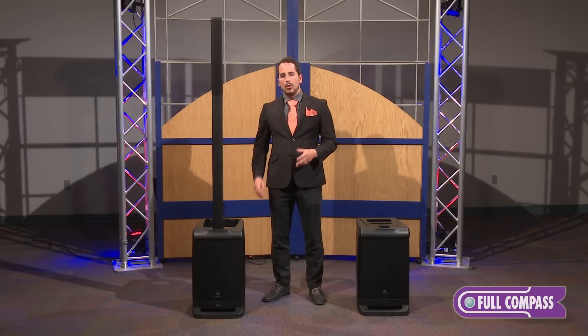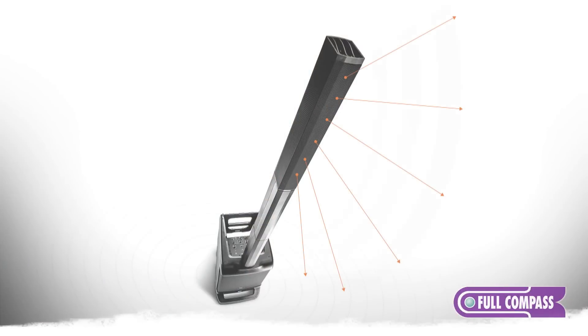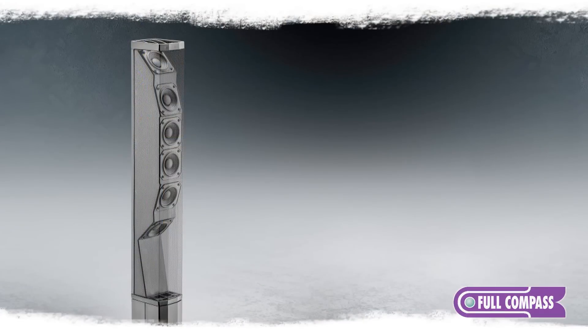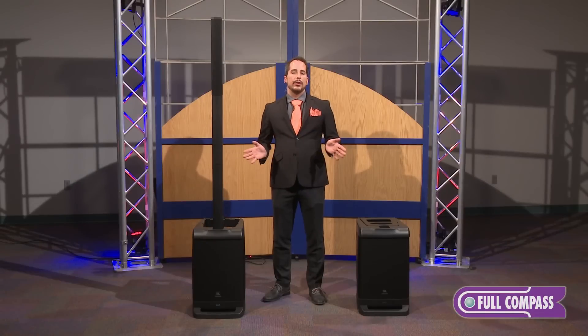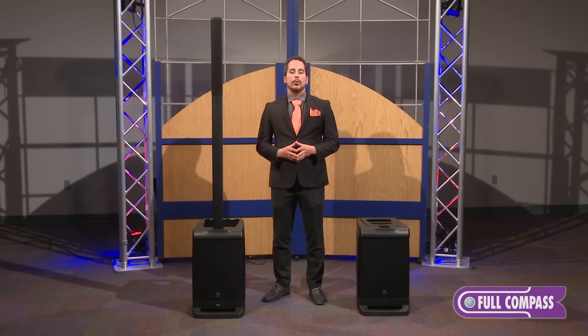The high frequency section is what makes the speaker really special. We're using something called directivity control geometry. Because we have six relatively small speakers, we're able to achieve an extraordinarily even horizontal coverage pattern all the way out to 100 degrees. We're also using a physical delay and an angling of these high frequency speakers so that the vertical coverage pattern is 50 degrees. What this means for you is that the sound is exceptionally even on all ends of the room, whether you're on or off axis, and as you move away from or back toward the speaker, you get really even front-to-back coverage.